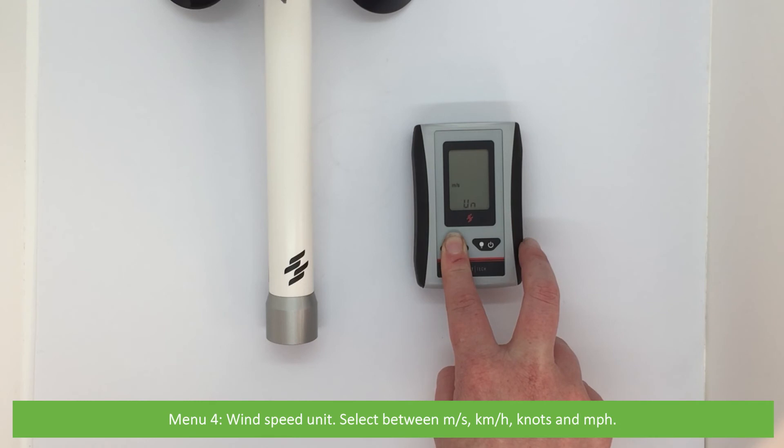Menu four is wind speed unit. Select between meters per second, kilometers per hour, knots, and miles per hour. Menu five is temperature unit. You can select between Celsius and Fahrenheit.